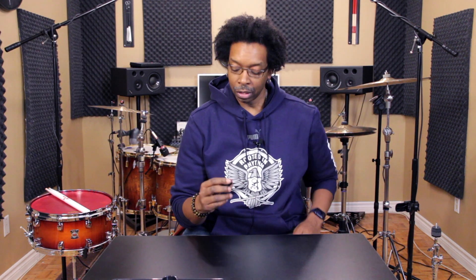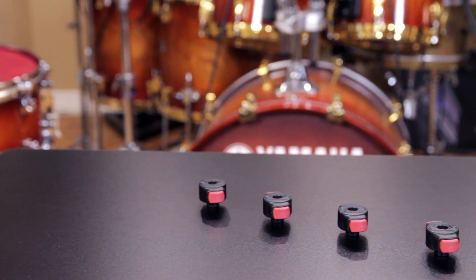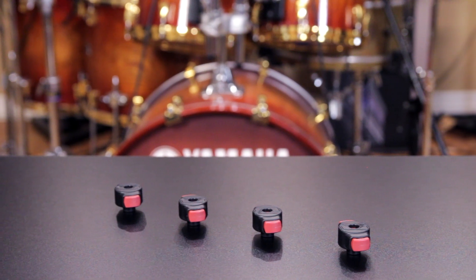This first thing — I started using these a couple of years ago and I never went back. This is the Tama QC8 Quick Set SymbolMate. It's a cymbal topper that replaces the wing nut. You would be surprised at how much time this shaves off your setup and teardown. All you got to do is squeeze the little buttons, pop it on, and take it off. Brilliant!